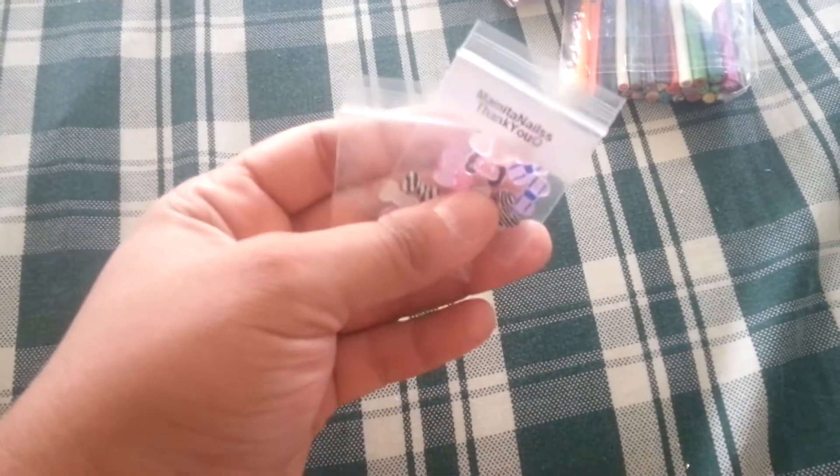I still have two of the 10-piece random bows. These are $0.75.